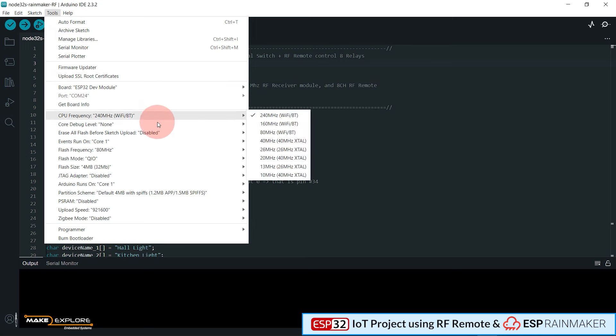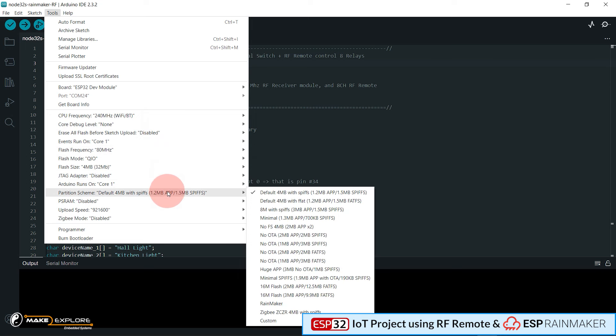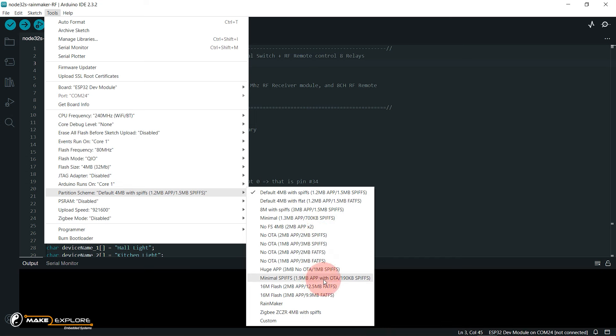By going into this option you will see several partition schemes supported by your ESP32 board, like default, OTA, huge apps, SPIFFS, etc. Here you will find the partition scheme named Rainmaker. You have to select it for your ESP Rainmaker-based project. Click on it to select it. You can verify it again by going into the Tools menu to check whether the partition scheme got correctly selected.